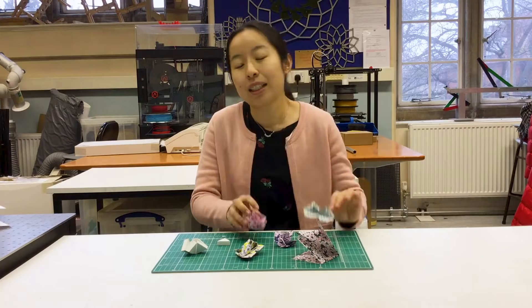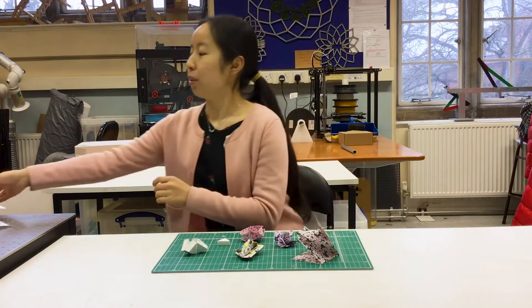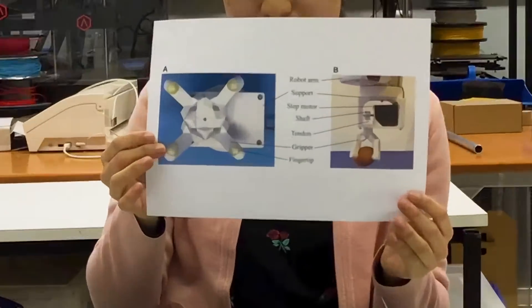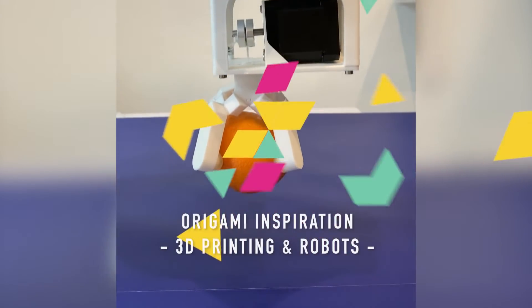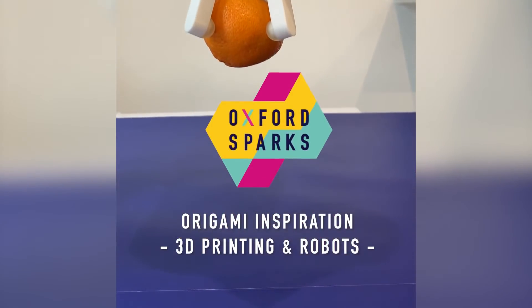This is origami, the art of paper folding. But what does that have to do with this? My name is Chen Yun Liu and I'm going to tell you how I use my love of origami to make robots.